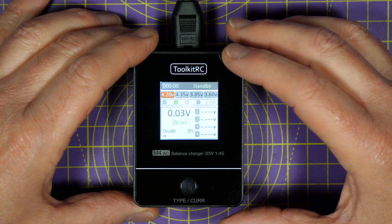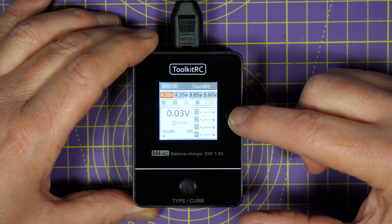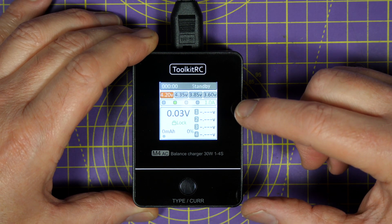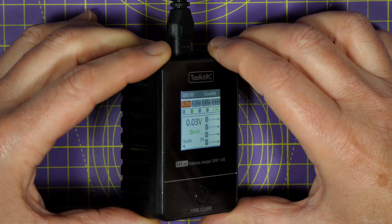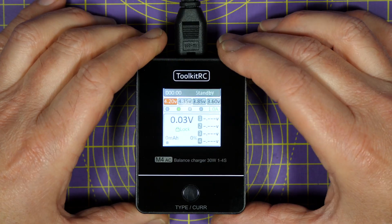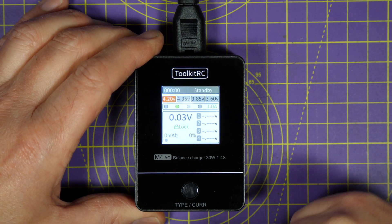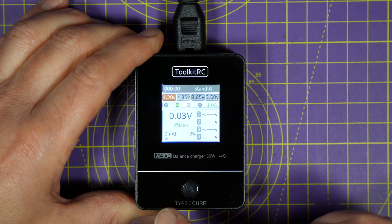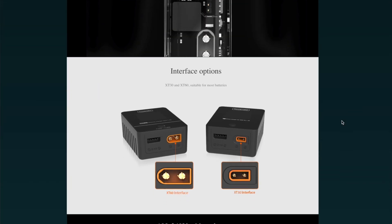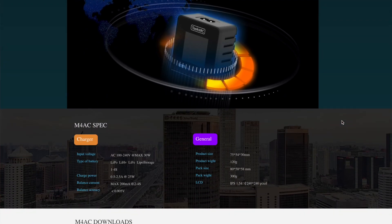The display is Toolkit RC's usual IPS display — it's 1.54 inches and 240 pixels resolution, which has got a great viewing angle and it's very crisp and clear. This is common of all their latest range of chargers. By the way, the balance circuit on this is the updated version like they put on the M6D and the M4 version 2, and the balance accuracy is specced at less than 5 millivolts.